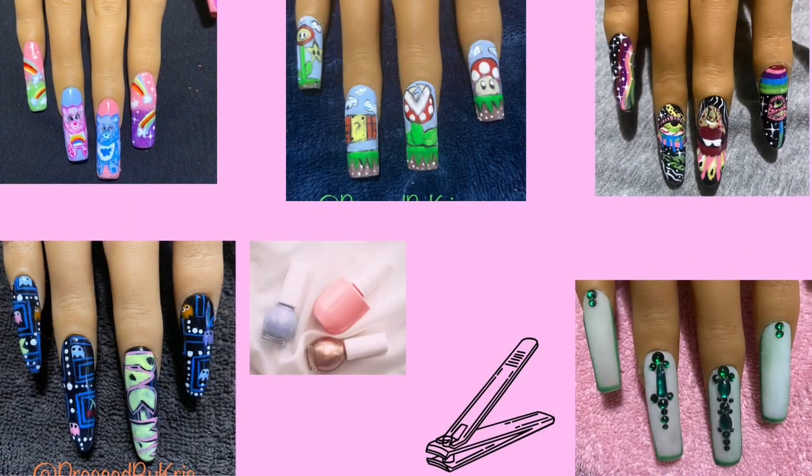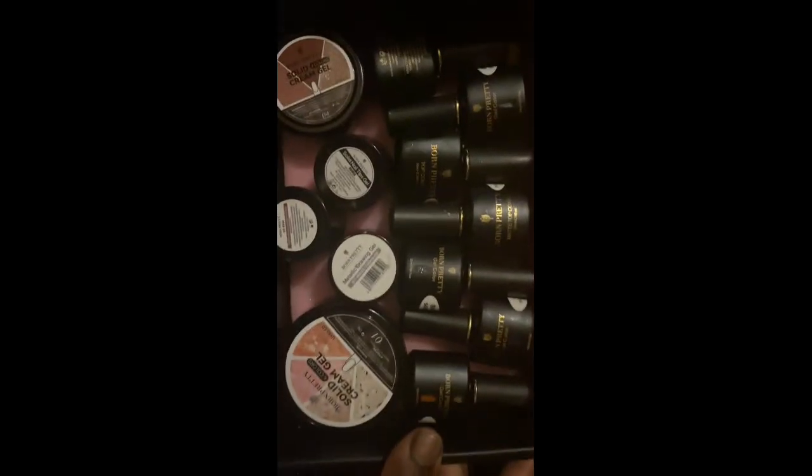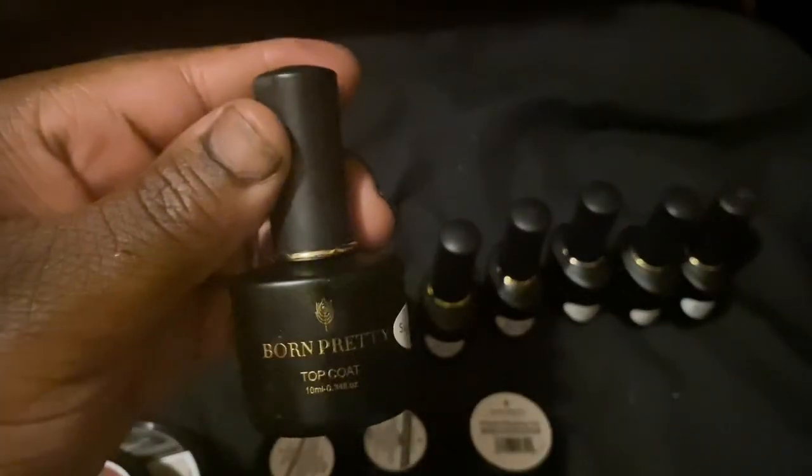Hey nail enthusiasts, welcome back to the channel! I have some nail mail from @cutie_nails_LLC — she gifted me these, which was such a blessing. Here's the first box she sent me: 466 grit files, a super top coat, and a matte coat. We're gonna get into the actual polishes.